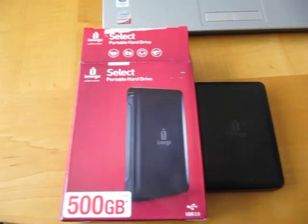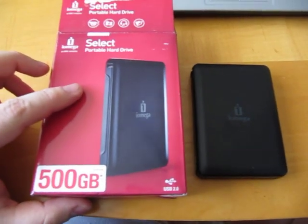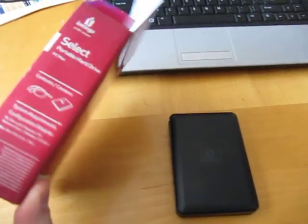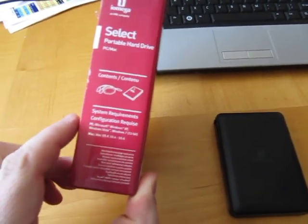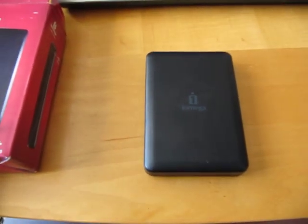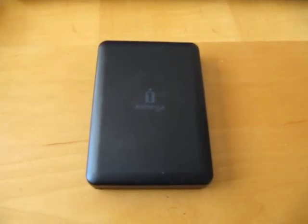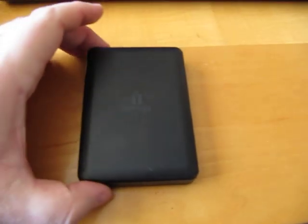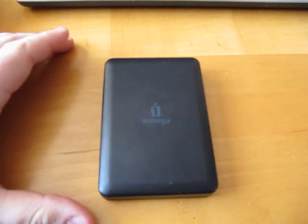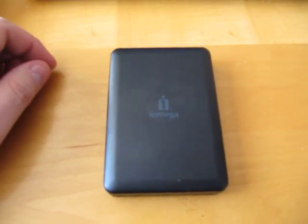This is the iOmega Select Purple Hard Drive 500GB configuration. This is the box it came in. It came with a cable and the drive itself. I don't have the cable here, but it's just a standard USB cable with an extra power lead. I wanted to take this apart and use the hard drive out of it, and then actually have the USB connector useful for connecting my old drive.